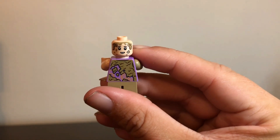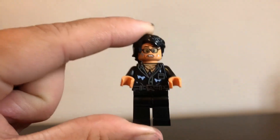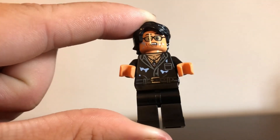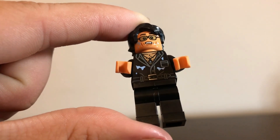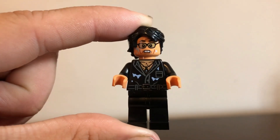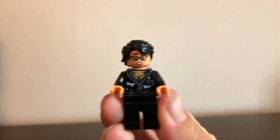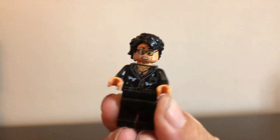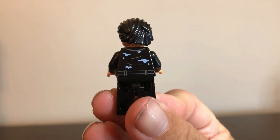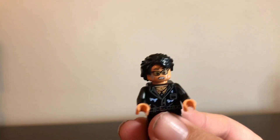For our third figure, we have Dr. Ian Malcolm. He's got a great torso print that looks nice and wet from all the rain. They even added his little necklace with just a hint of chest showing. He's got a nicely worried face — probably inspired by 'oh great, now the T-Rex is interested in me.' He's got a good messy hairpiece, a solid back print with more hints of water, and no printing on his legs or arms, which I think is okay.